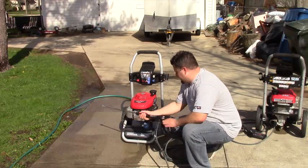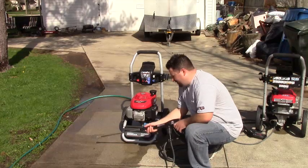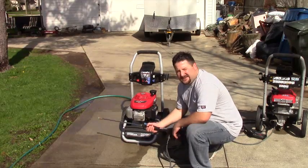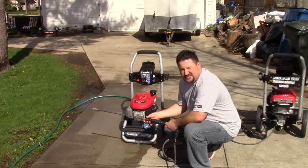Hello YouTube, today I want to talk to you about a problem I've discovered with the HomeLite 2700 PSI unit out of Home Depot. It's not a problem necessarily as far as mechanically goes — I think it's just a manufacturer issue that they should do a better job of informing people purchasing these.